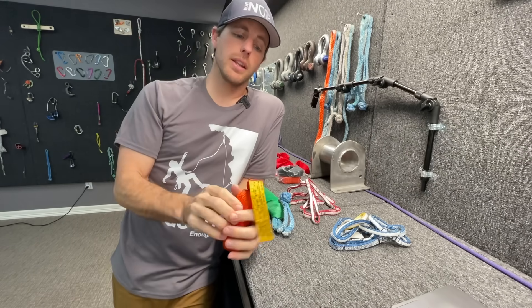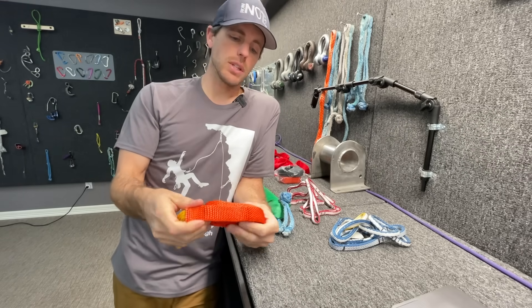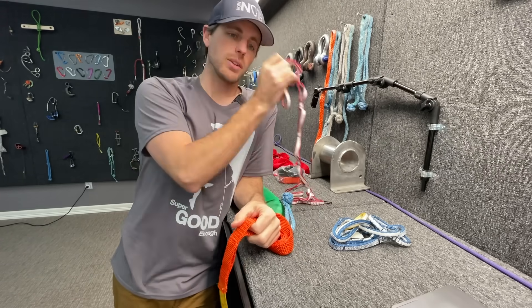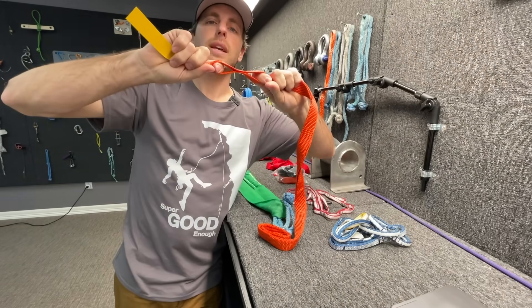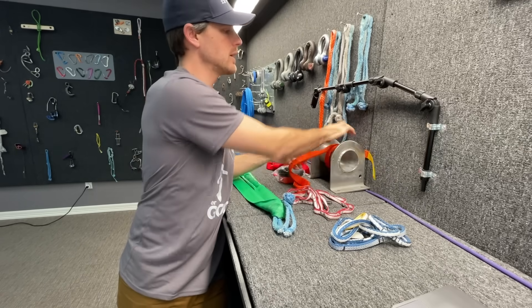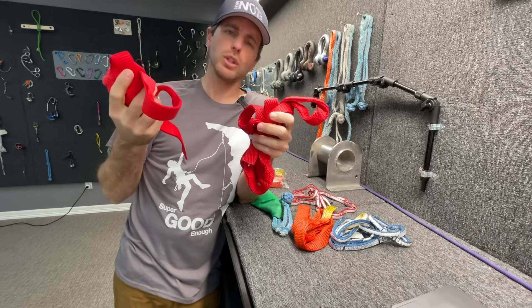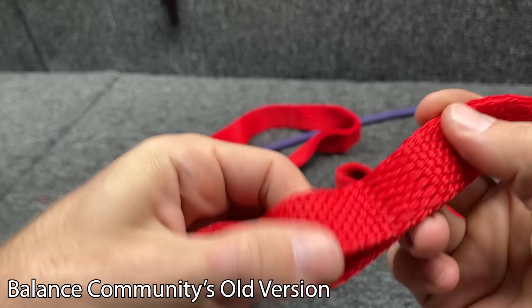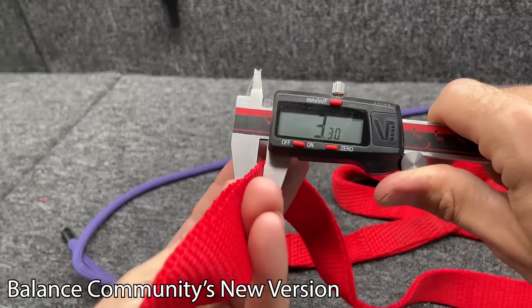Let's talk about the Omni Sling and the ratings it supposedly has. This is a really cool adjustable sling that you can use as anchor material. The eyes are woven together instead of stitched together like a typical daisy chain. They're rating these things at 5,000 pounds eye-to-eye or 10,000 pounds ultimate strength — which, if you wrap the whole thing around a diverter three times, I assume that's what they mean by ultimate strength. Balanced Community is a slackline company and they sell what looks to be identical to the RSI Omni Sling. Their previous version measures a little more than six millimeters thick, but now they have a new material that is about half as thick at three millimeters.